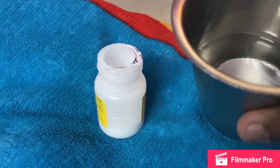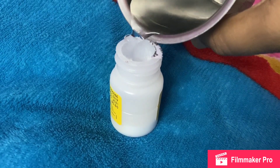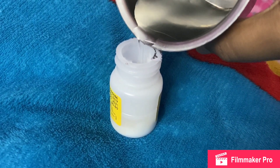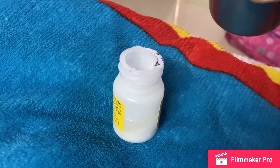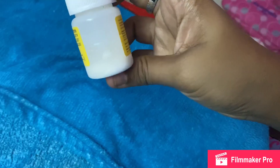First, boil the water and let it cool. Now add it up to the line. Suppose you want to add a little — add it to the bottom and mix it. You have to mix it well.